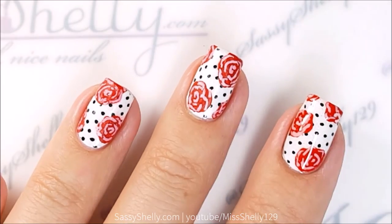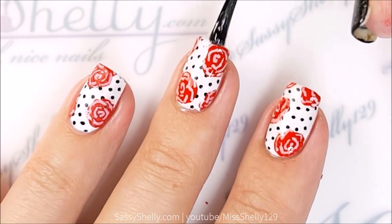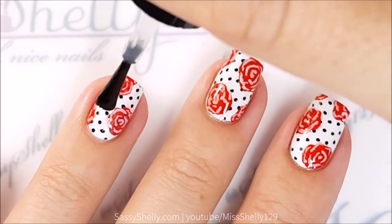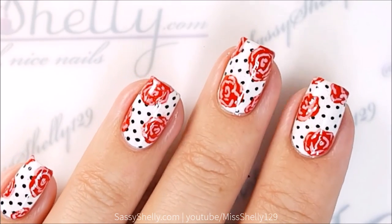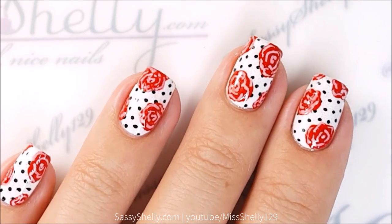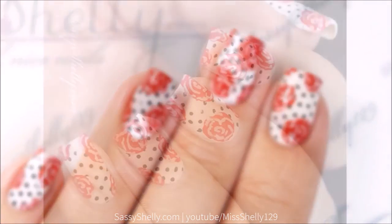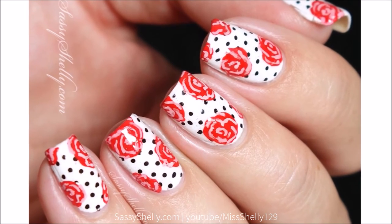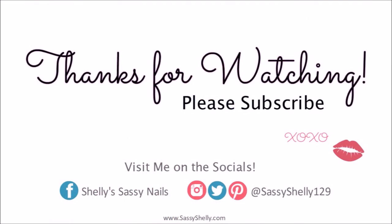We're done! Just add a layer of your favorite top coat to give it a nice glossy finish and enjoy your fancy rose nails. That's it, guys — I hope you like this design. Let me know in the comments what you think. Like, subscribe, share with your friends, all that good stuff. And as always, thank you so much for watching. Let me know if there's anything particular you want to see. See you next time, bye!